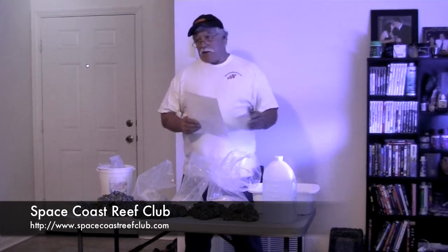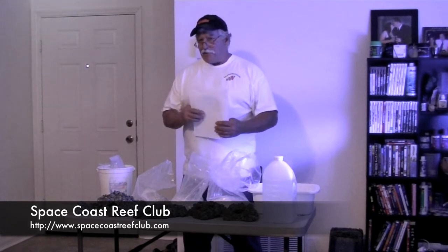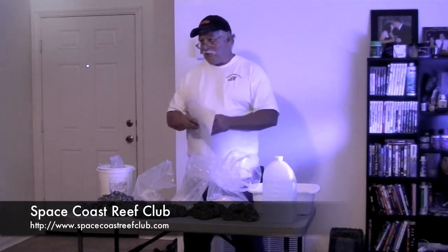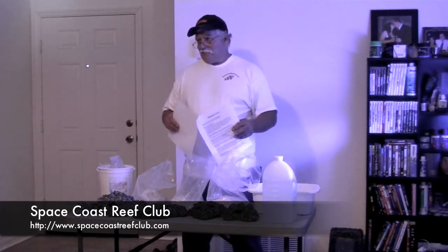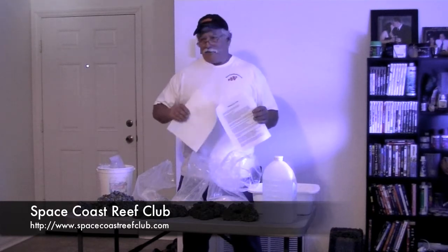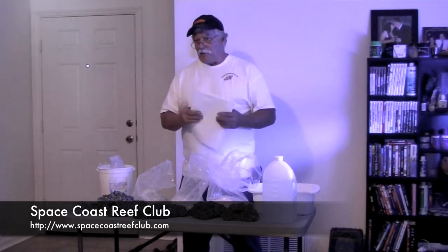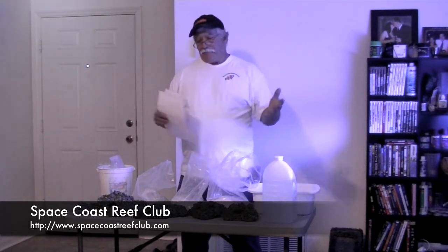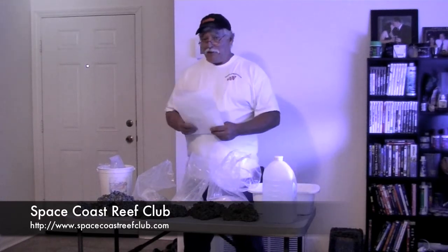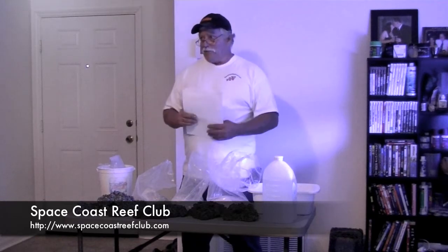Diatom is something every tank goes through, but if you put silica in the rock, you'll never get rid of it because it's inside the rock. As for base rock, I don't really care for it because you're not sure what you're getting — a lot of people just get any rock and call it base rock. It's the worst rock, and that's why they sell it for $1.50 to $2 a pound. You're a lot better off making something like this for little to no money — about $12 or so you can make a lot of rock. Get someone to go in on a bag and some salt and you can both make a lot of rock.